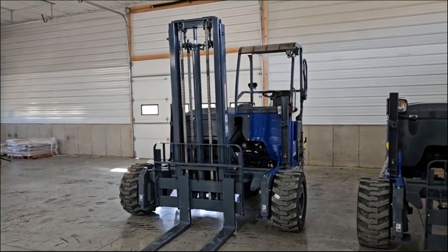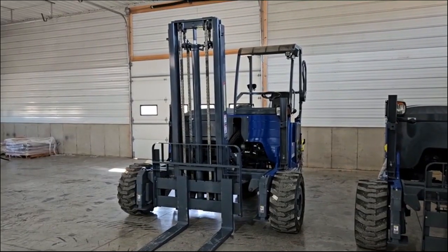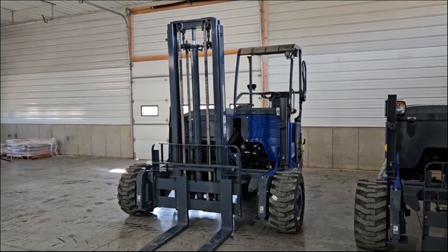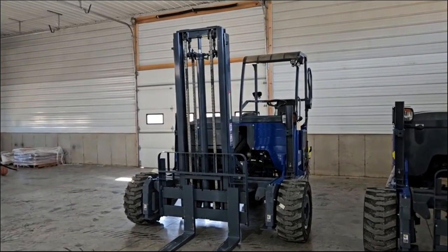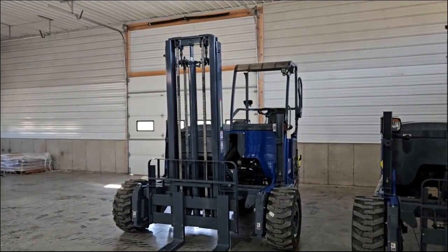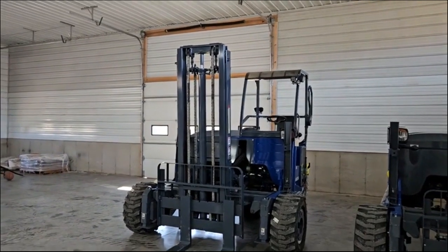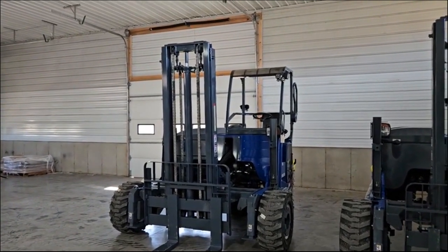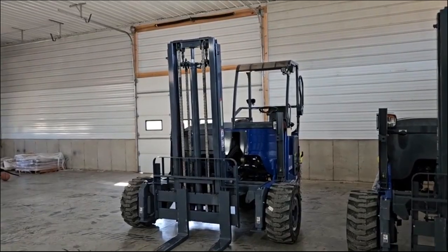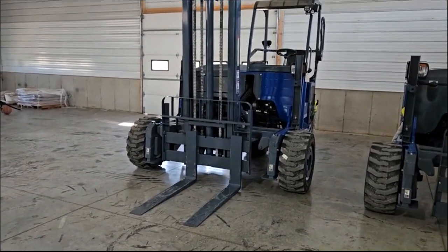Hello ladies and gentlemen, welcome to Equipment Marketing. Today I'm going to give you a video of a beautiful forklift with 1,373 hours. It's a 2019 Princeton PB55.4 — essentially a Moffett in Princeton blue paint and badging. This thing is beautiful. It also has an extra tall 12-foot mast. Very hard to find late models like this 2019. You have wider lumber forks.